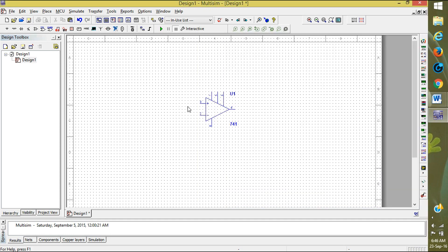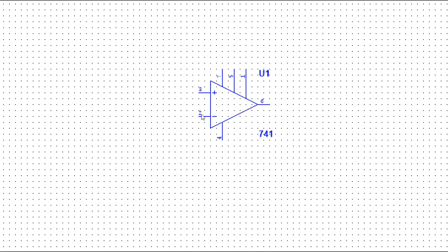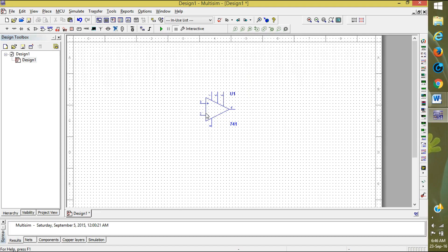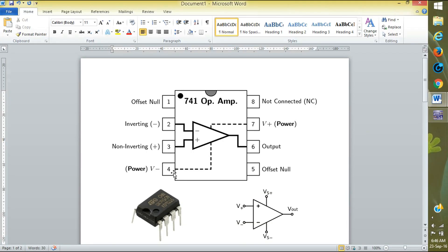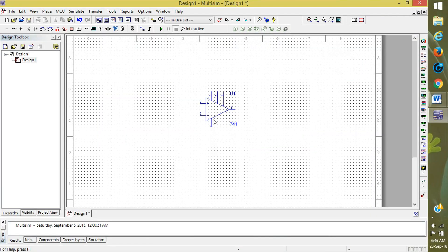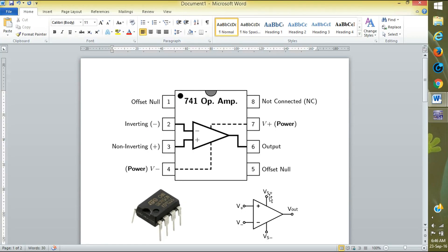Close it. First I will tell you about the pins. This is the second pin, this is the third pin, this is the fourth pin, this is the first pin, fifth pin, and seventh pin. This is the output — pin six — as we can see in the circuit diagram. Plus is the third pin, minus is the second pin, output is pin six. V-plus and V-minus are the seventh and fourth pins.